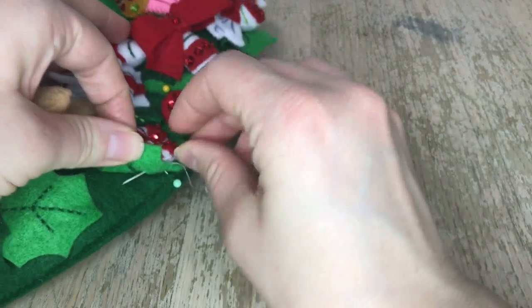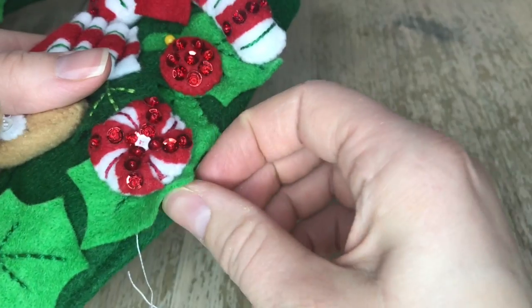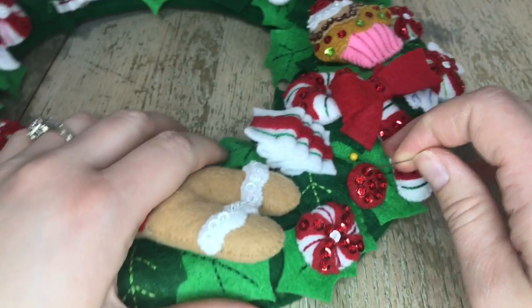The only reason I suggest maybe doing two is because sometimes the thread breaks — and it does break sometimes.